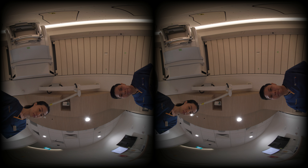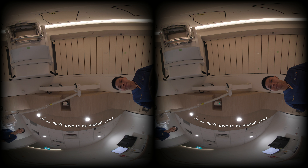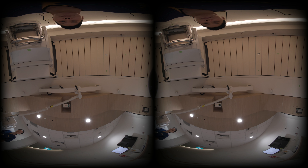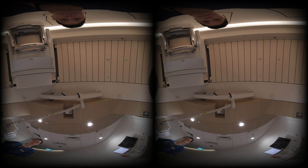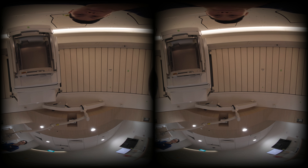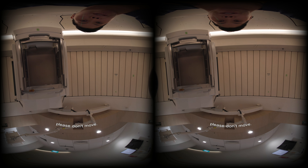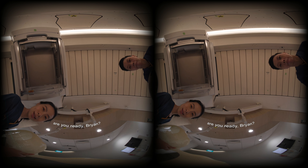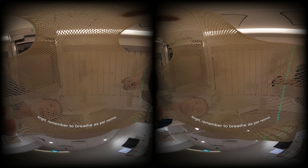Please grab the pole. I'm going to move the bed — you're going to feel the bed moving, but you don't have to be scared. I'll be positioning your head. Please don't move. Are you ready, Brian? We're going to put on a mask for you. Please close your eyes. Good. Remember to breathe as per normal. Breathe in and out.